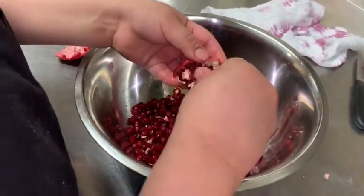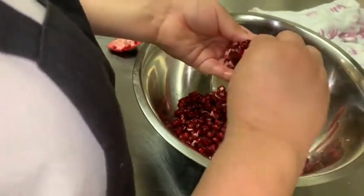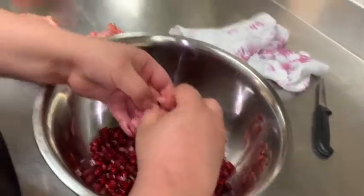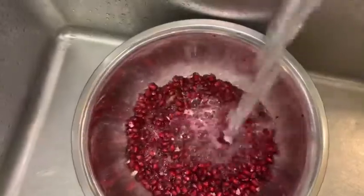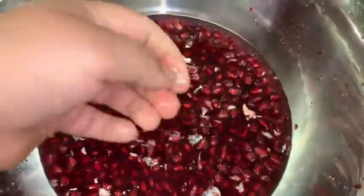Make sure you get all the membrane out as possible — that little white thing. Try to get as little of it in the bowl as possible. I'll show you how to clean it: put some water in the bowl, just enough to cover the seeds, and this process makes all the white particles rise to the top so you can simply remove them one by one.